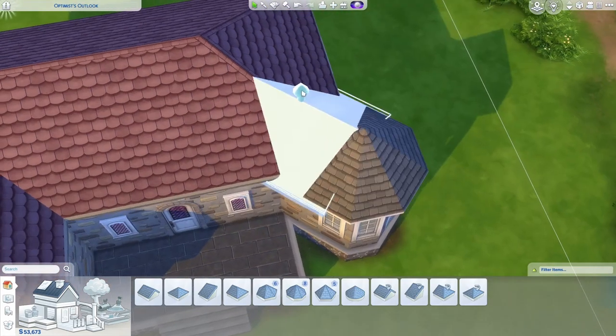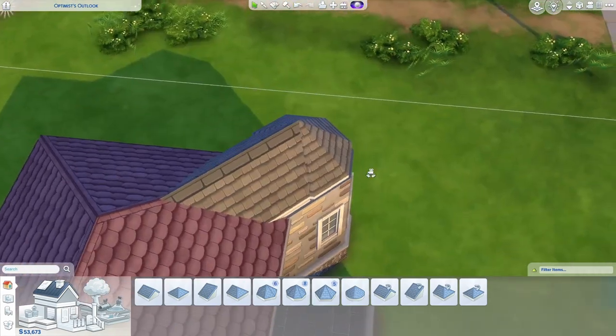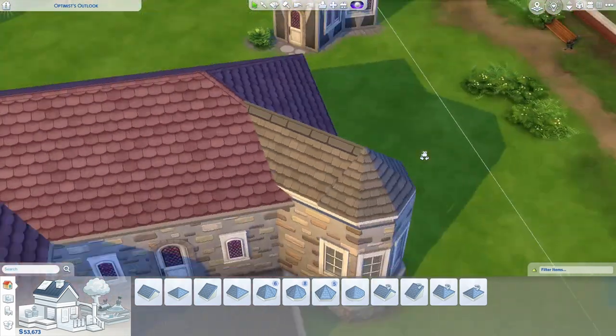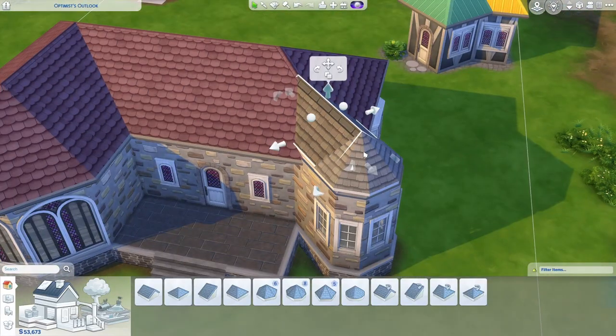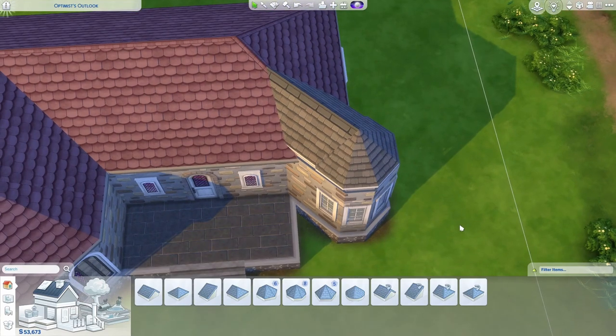With a diagonal octagon, we're going to run into an issue where when we line up the roof, the eaves don't quite match. And even if we pull the eaves all the way in, you can see that the roof still doesn't quite line up in pitch. This is because diagonal roofs have to stretch differently due to being locked into a grid.